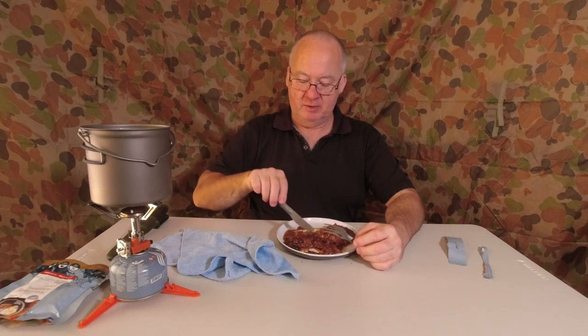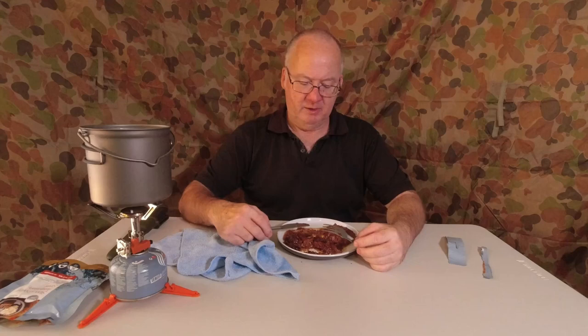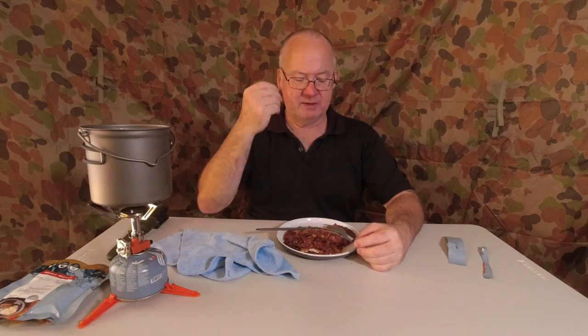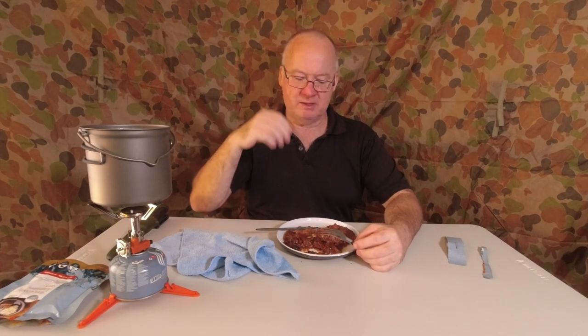Most of the time I'm going out for two or three nights at the moment. I think even if I was out longer, I'd just carry the extra kilo in weight to have a decent meal — it's worth it. You can add to this if you want to carry a bag of freeze-dried mashed potato and make that up and throw it in with this, or even do some rice just to make it a filler. But this is really, really nice.